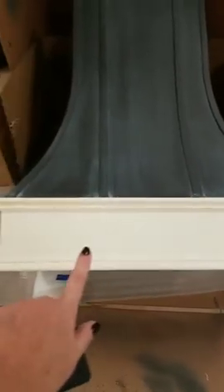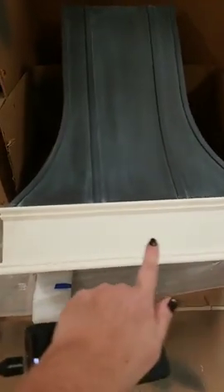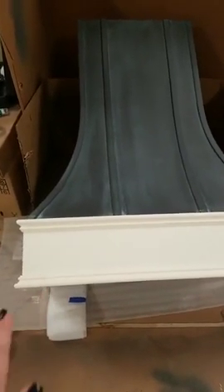Then I painted the bottom of it to match my cabinetry in my kitchen, which is this creamy white color — Dixie Belle Flea Market Decor line in Aged Ivory — because it's the closest color to my kitchen cabinetry.